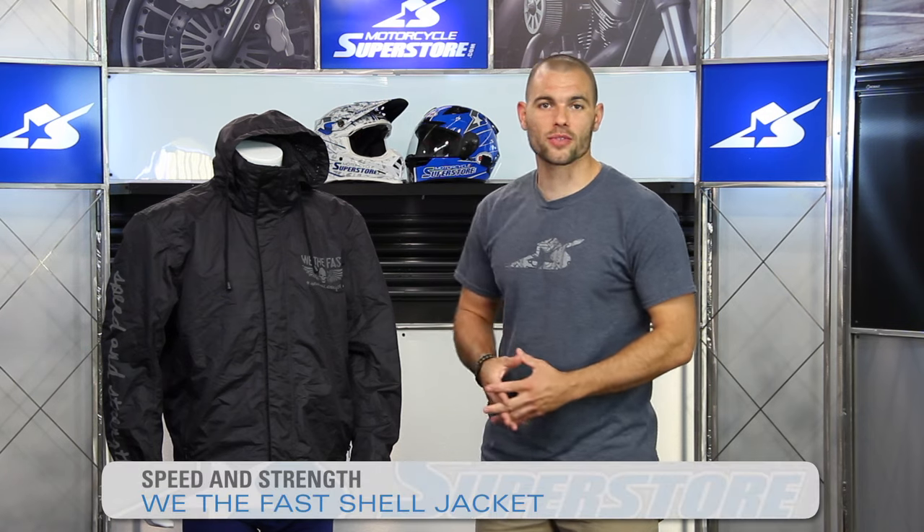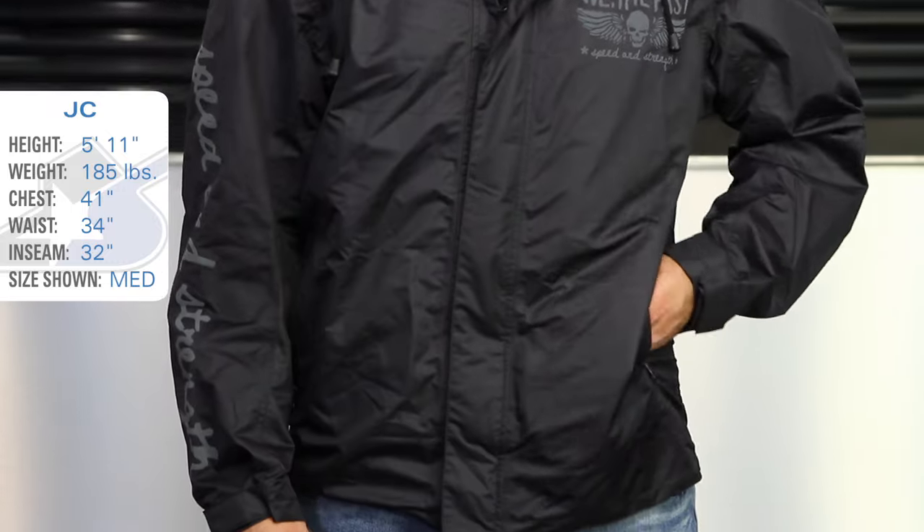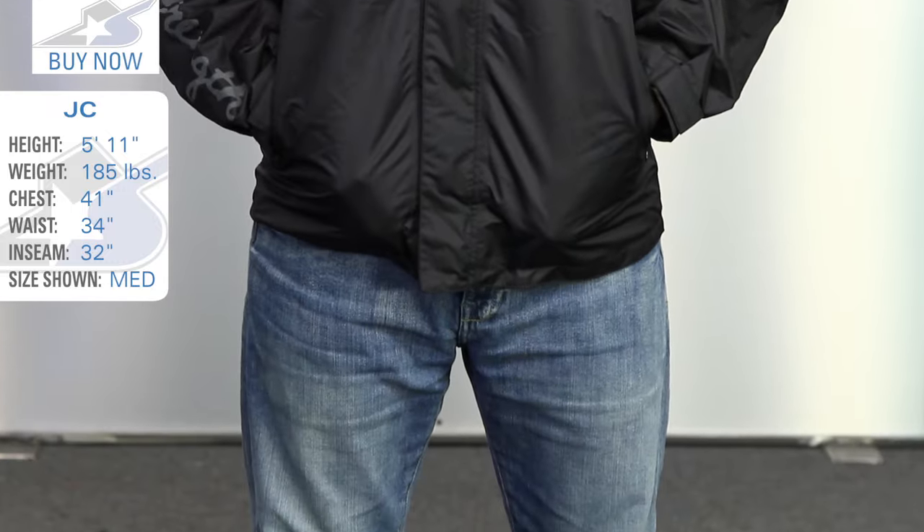Hi, it's JC Motorcycle Superstore and this is the Speed and Strength We The Fast Waterproof Overshell. It is a lightweight windbreaker style jacket designed to go over the top of your existing clothing or gear.